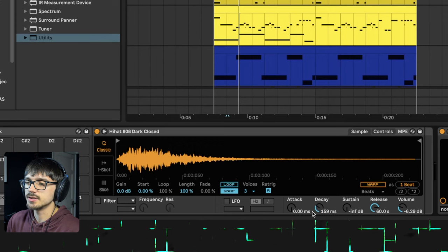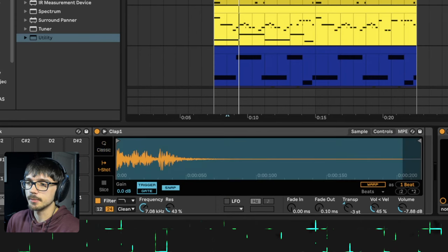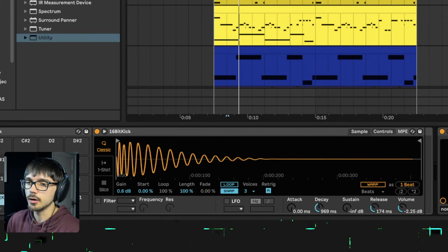On most of these I've changed the envelopes a little bit just to make them a little bit shorter and snappier overall.